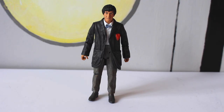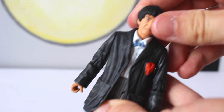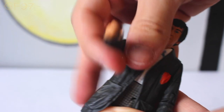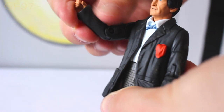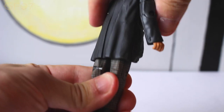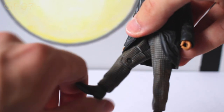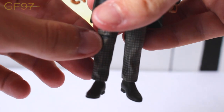Starting with the second Doctor figure, let's look at the articulation. Same as any standard figure: the head can turn side to side, very stiff though. The arms can do a full 360, with a 360 swivel at the biceps and up and down at the joint. The hands can also do a full 360. The waist can do a full 360 as well, with back and forth at the top, 360 swivel, and back and forth at the joint. The feet are sculpted to the trousers.